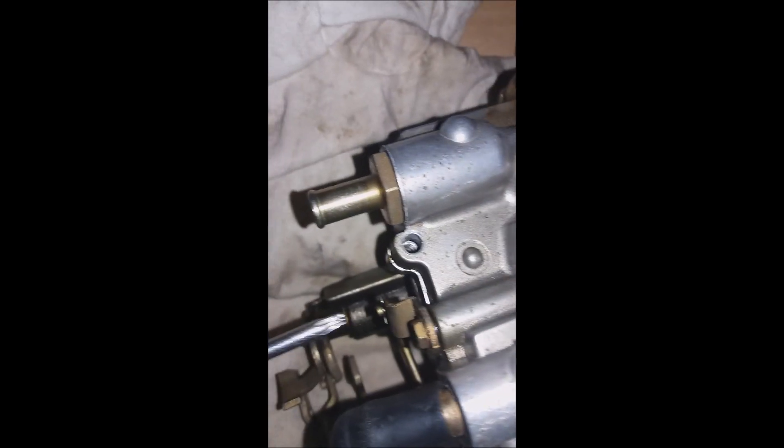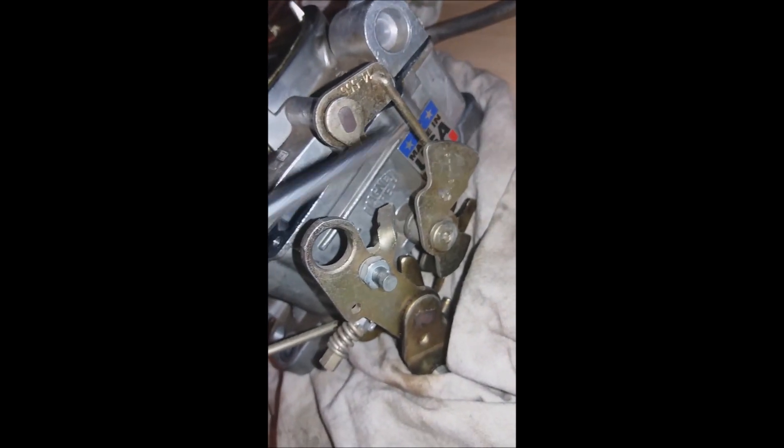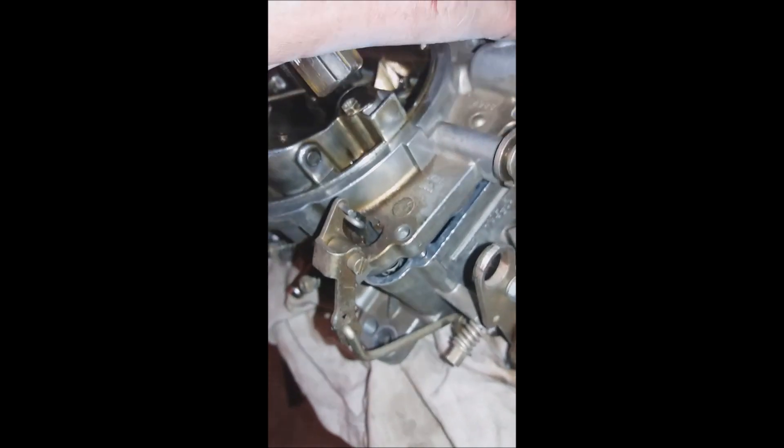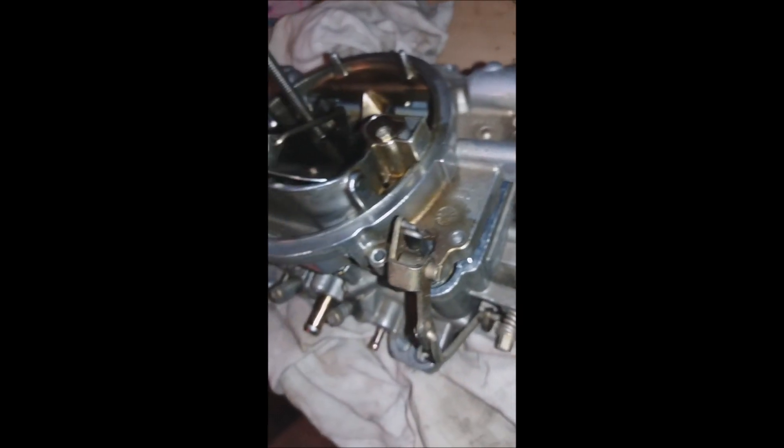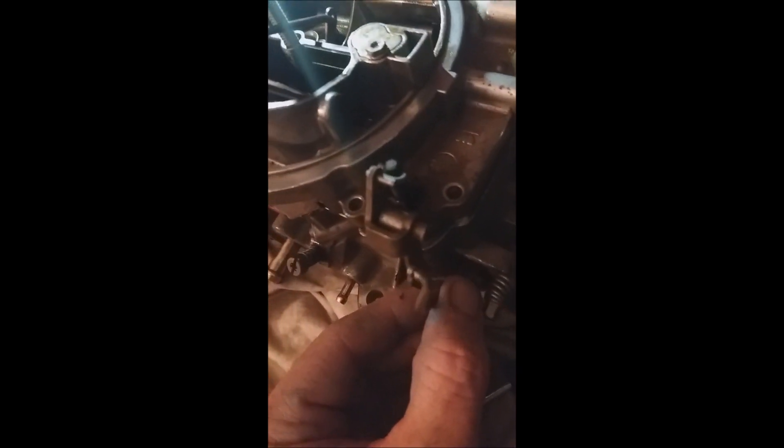Now once you take those off, you have to get over here to take this little linkage off, and on the other side this linkage, and the accelerator pump linkage here. So take those three linkages off and then this will come up. I've already started to lift it — there's the accelerator pump spring. I've pulled off all three linkages held on by these little cotter pins.